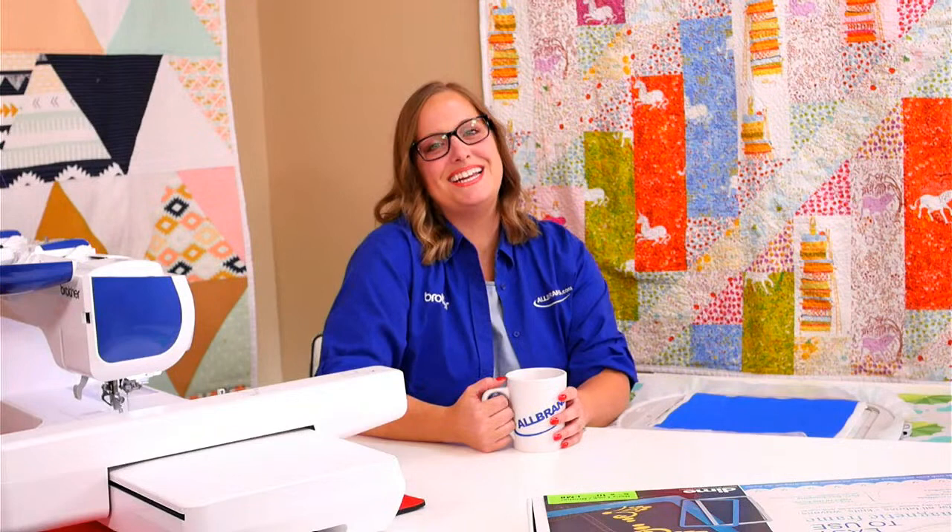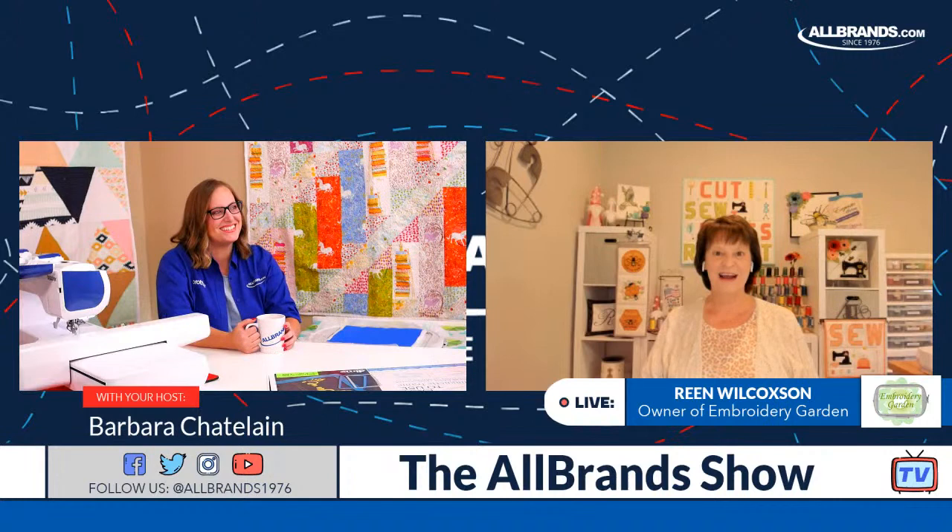And without further ado, we're going to bring in the fun, the fabulous, the amazing Rean Wilcoxon. Hi, everyone.